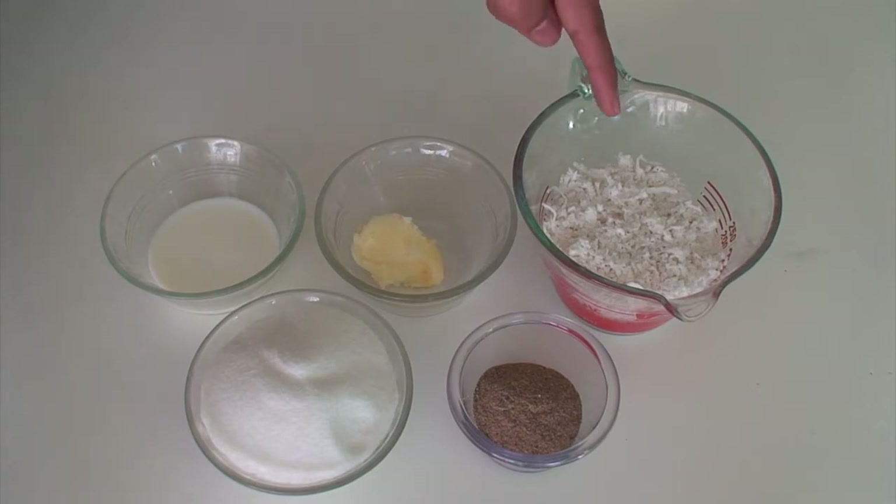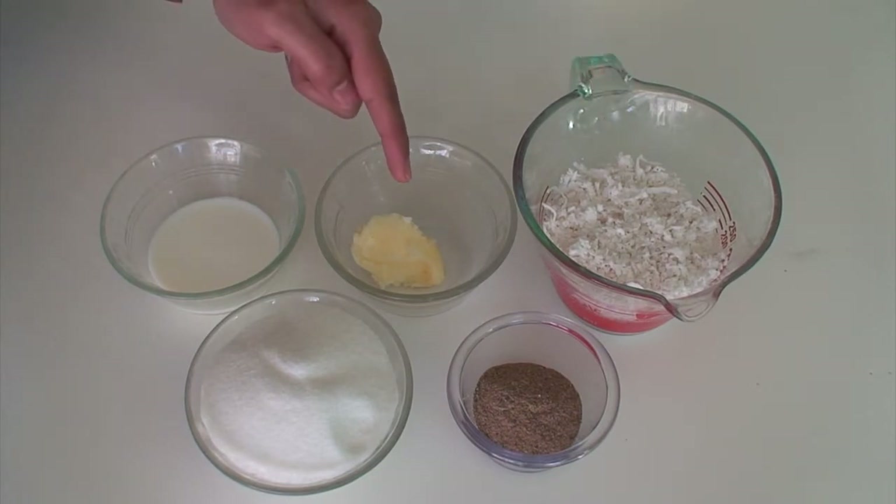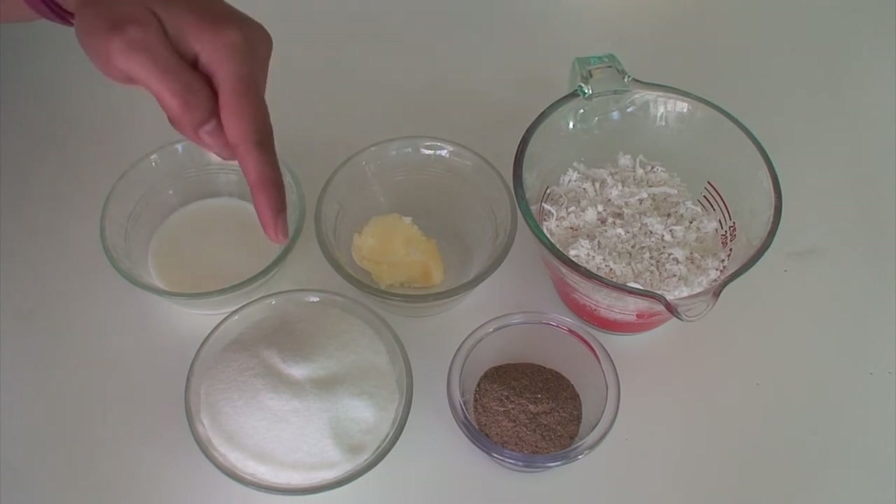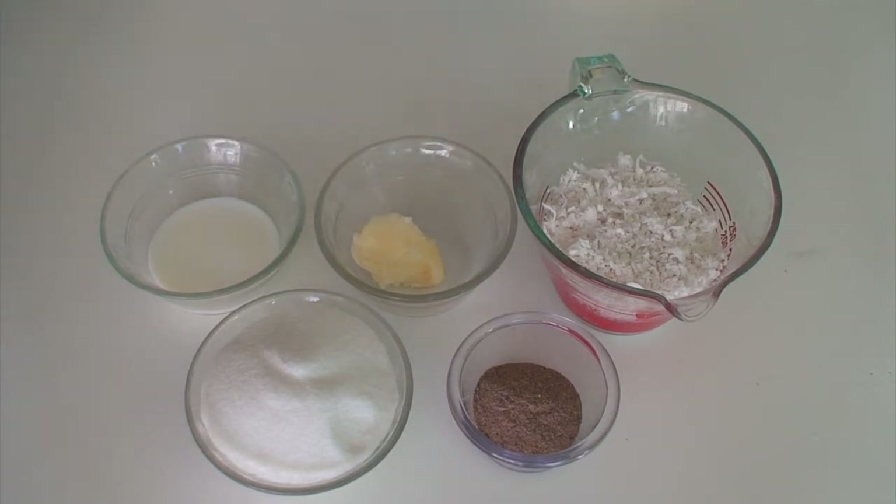Freshly grated coconut 1 cup, clarified butter or ghee just a little for greasing, milk 2 tablespoons, sugar 3/4 of a cup, cardamom powder as per liking.